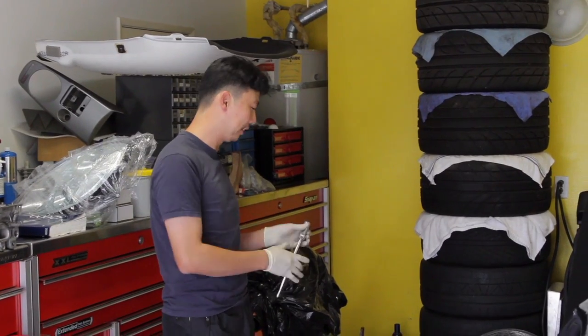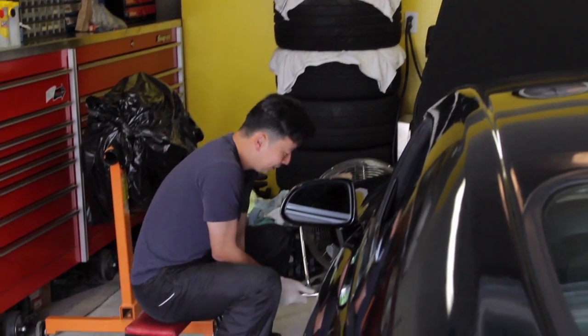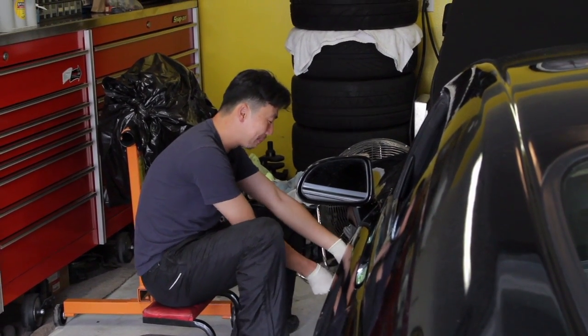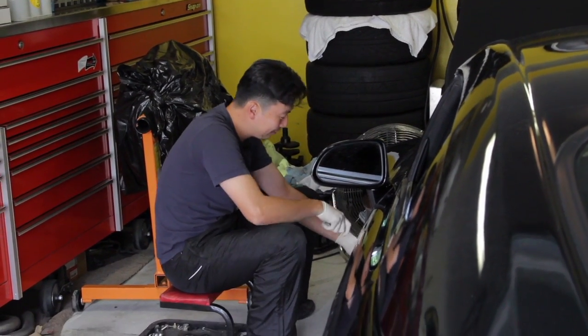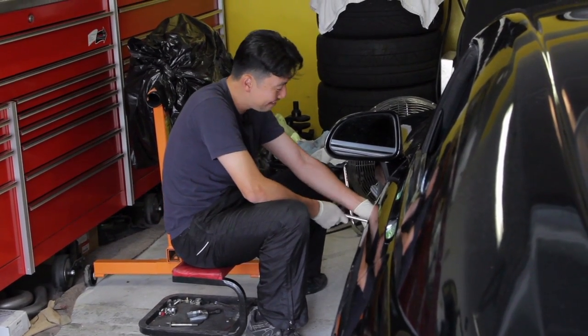I bought an S2000 about four years ago and I was like, 'Oh, it's an okay car.' But I actually — funny thing is, I hated the car at first. Yeah, I thought it was the biggest piece of junk in the world. I'm like, 'Wow, this car sucks,' because in order to make it go I have to rev it to 9,000 RPM every single time, and I'm like, no, that doesn't work.